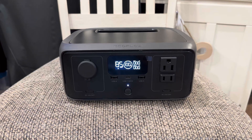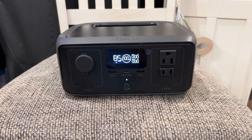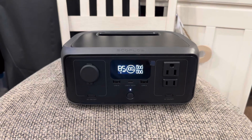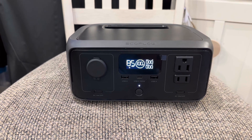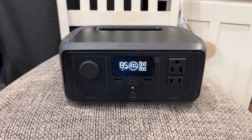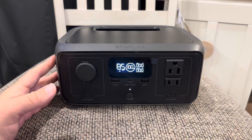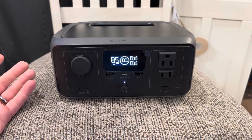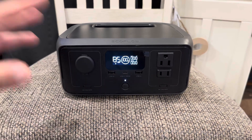You guys know I'm huge into EcoFlow. I've got an EcoFlow River 2 standard model, an EcoFlow River 2 Max, and an EcoFlow Delta 2 standard model — those are on all three tanks I run in the house. I got this River 3 primarily as a floater unit for cell phones or power outages, and I was interested because it's noticeably smaller than the River 2, which will be of peak interest for people with nano tanks — this reduced form factor.